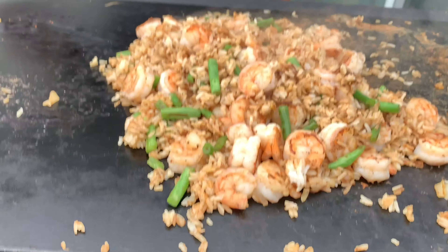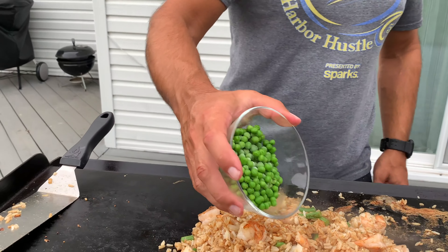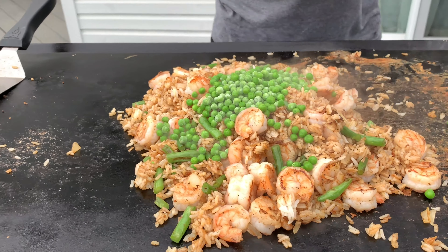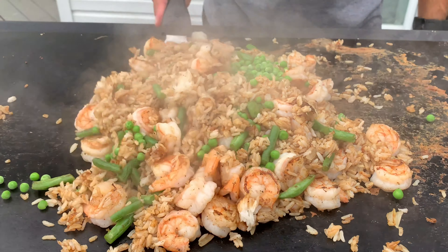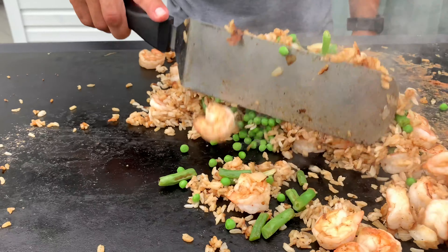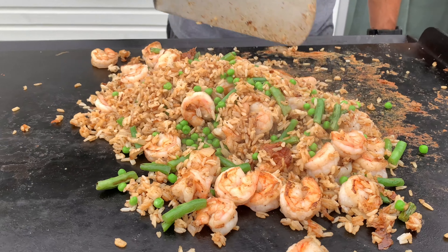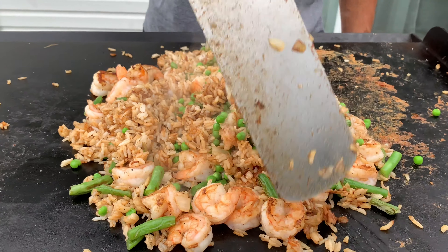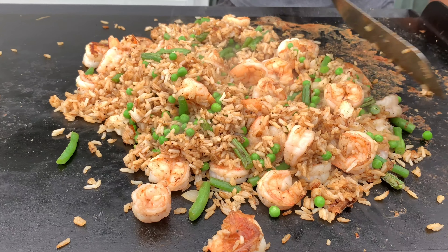We're getting our peas in — doesn't matter if they're frozen solid because they're going to melt in two seconds once we toss them in. Frozen peas work better than the canned stuff: number one, they're less salty; number two, they don't get as mushy as the ones sitting in the can full of water or oil.